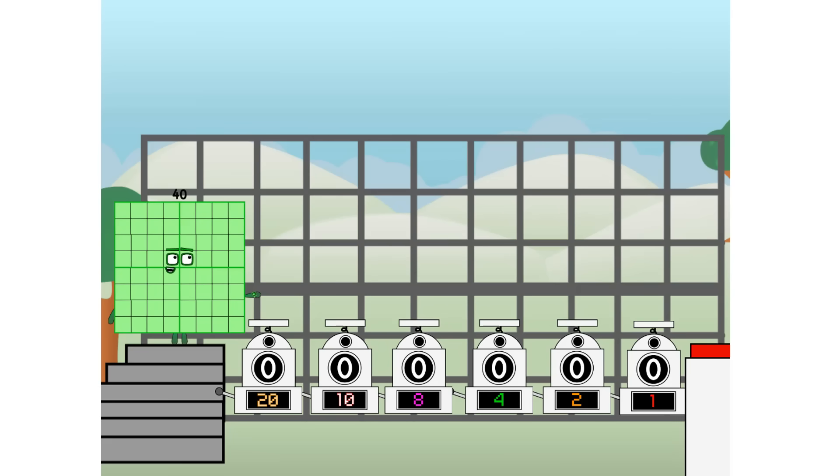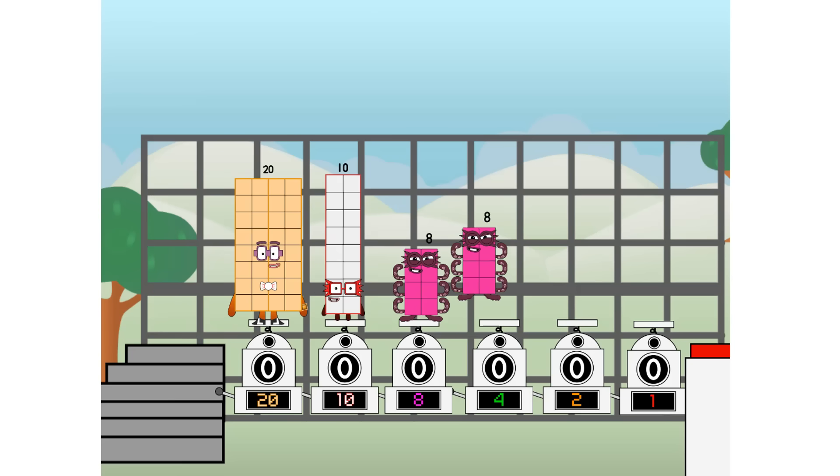First, I split in two: 20 and 10, and 8, and 4, and 2, and 1, and one more to press the big red button. Then you choose who's going up: one of me, and none of me, and one of me, and one of me, and one of me, and none of me, and one of me. And fire!